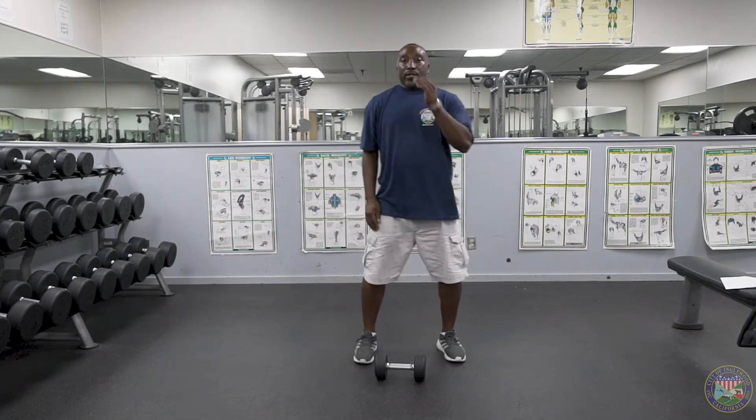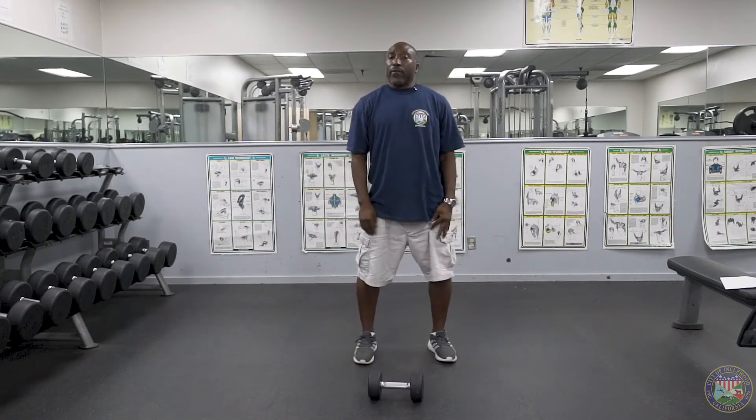That exercise is the one arm deadlift with calf raise. Repeat the exercise two to ten times. We can move on to our next one.